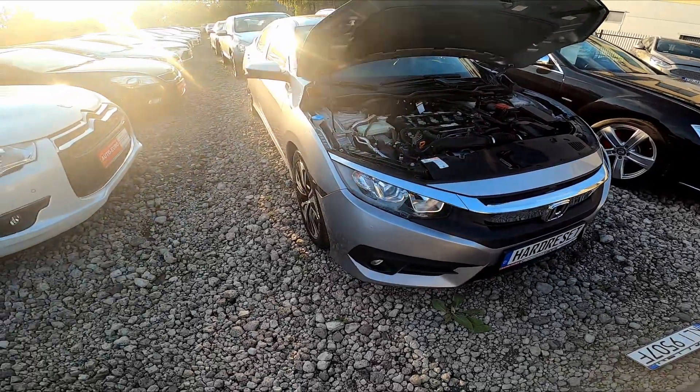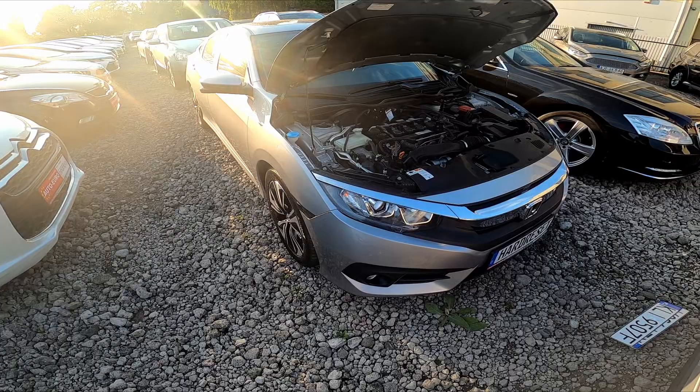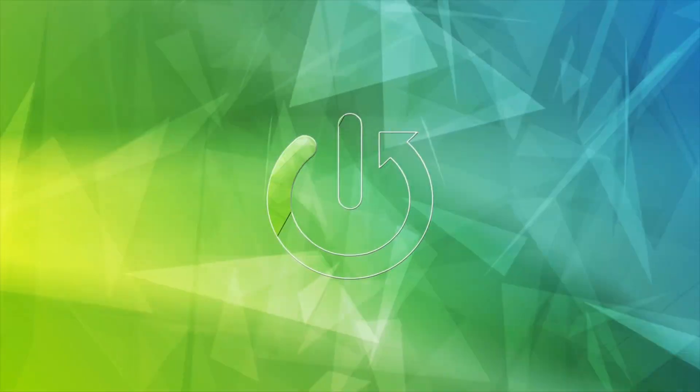Hello. In front of me I've got a Honda Civic. In this video I'll show you where the fuse box location is.